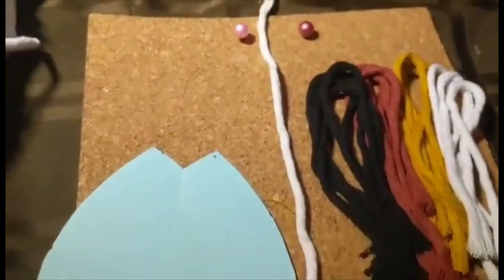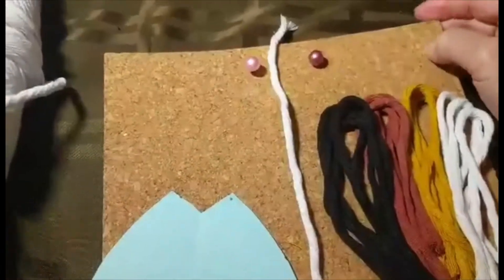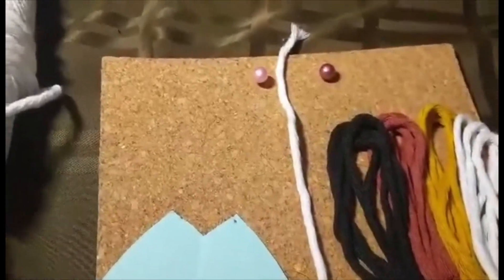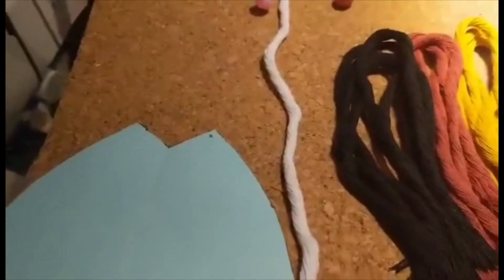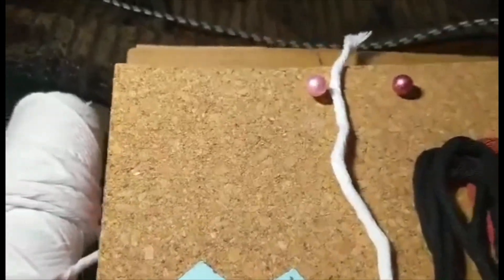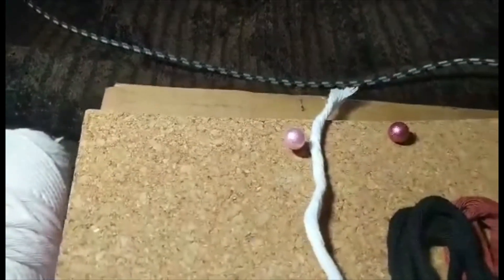What I ended up doing was going to the dollar store and buying a bunch of cork boards, which work out to be about $1.50 each. This one's been trimmed down — I actually needed it a little bit thicker because the pins poke through the back. So rather than spending twice as much on extra cork, I just cut out pieces of cardboard and put cardboard underneath so the pins could poke through into the cardboard instead. That worked well — I just poked it through and now it's held in place.